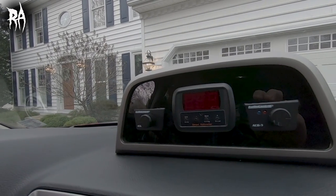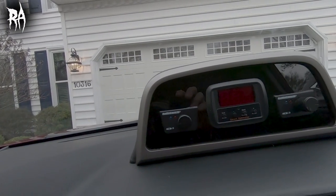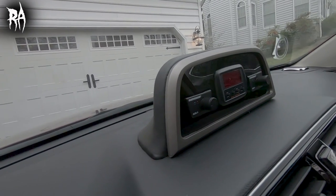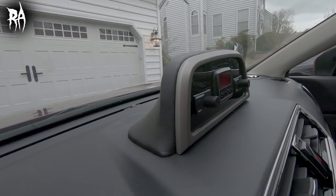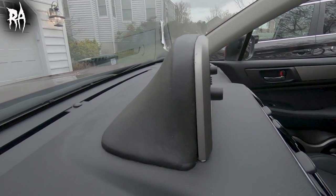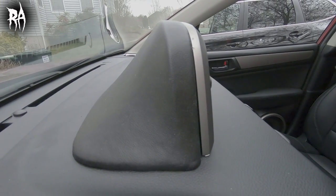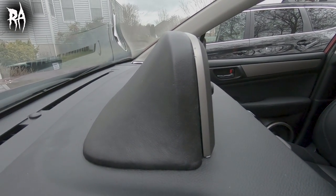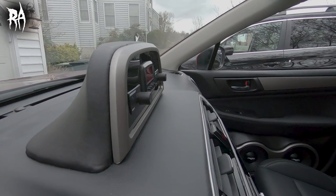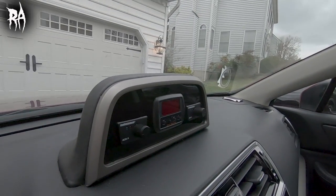I finished the front dash voltmeter and bass knob pod. On the left side I took the SCAR amp gain control knob out and put a second ACR3 in, which goes with my second Audio Control digital signal processor. I used the same voltmeter in there, and it turned out really, really nice as well.